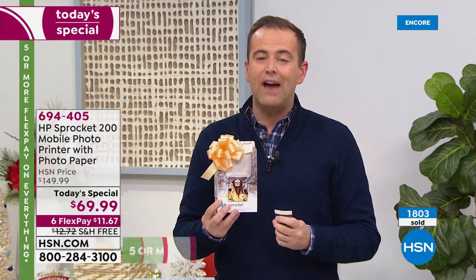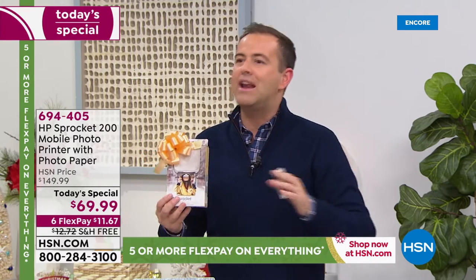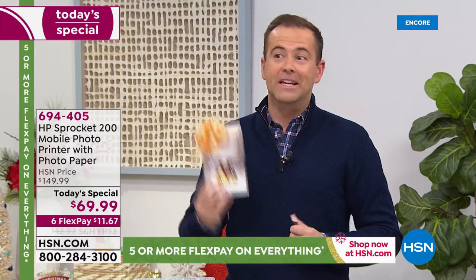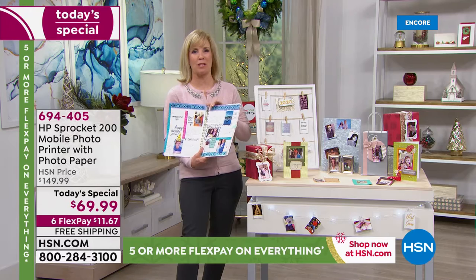With everybody shopping tonight on FlexPay, do not miss out. I think it gets to this late stage in the game when we think, is there anything left? Are there any really great opportunities? This is when they saved some of the best for last. This product is so much fun.